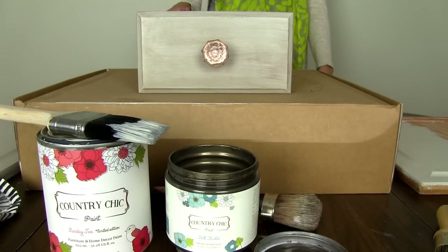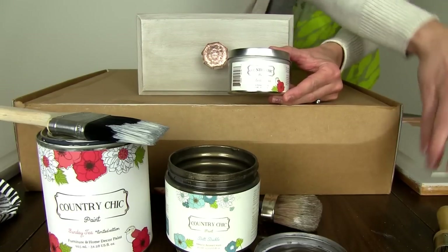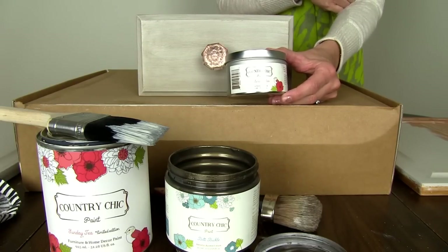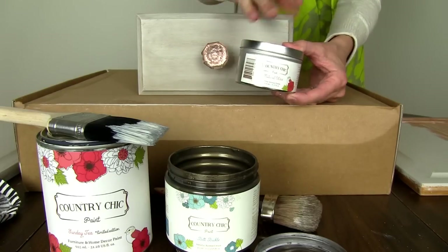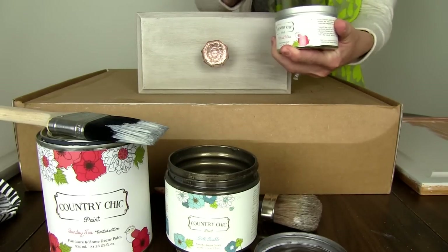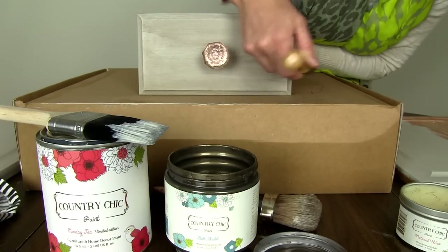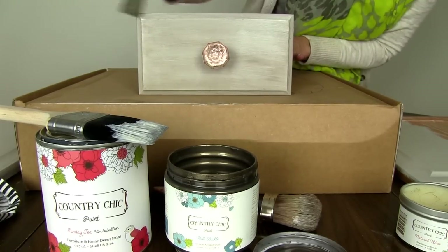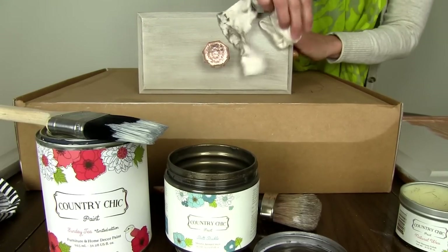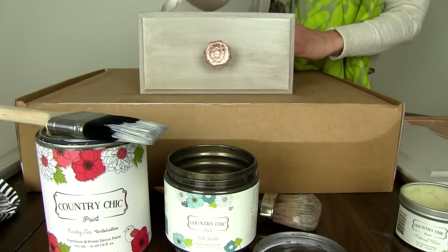Once we have used the metallic glaze, it's time to seal the piece. For this vanity I've chosen to wax it — it gives a smoother, less glossy finish. I'm using Country Chic's Natural Wax and their wax brush. I've already done it to this piece, but just so you can see: you just rub the brush and wipe it right onto the piece — could not be easier. Then take your t-shirt and wipe off the excess. It's as simple as that.